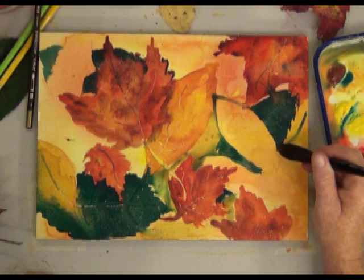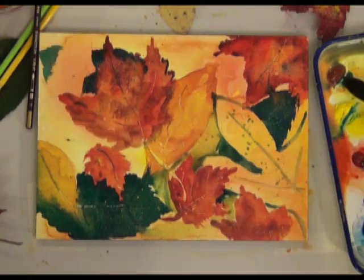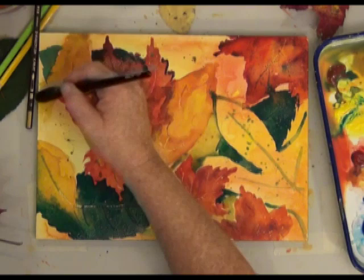I'm using a brush loaded with thin paint and tapping it on my finger so that I spatter some color onto some of the lighter areas. So to give your fall leaves more color, you can use colored pencil, you can use spatter, or you can just keep painting.